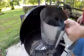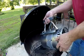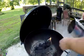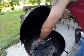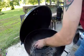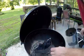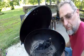I'm going to put about a half a chimney in here to get this going, because I'm going to be doing some chicken wings — but not just any chicken wings. So let's get this going.